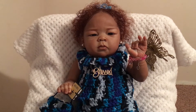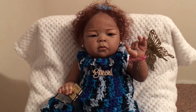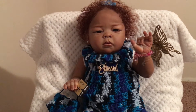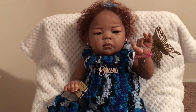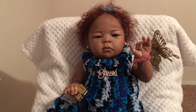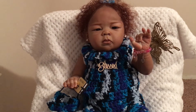Hello, welcome to my channel for my reborn blessing baby doll. This is the Devon kit. The artist that made the Devon kit is Laura Miller Sand. This is the vinyl kit. She was reborned by Little Shirts Nursery. She's here on YouTube — go check out her channel, Little Shirts Nursery.